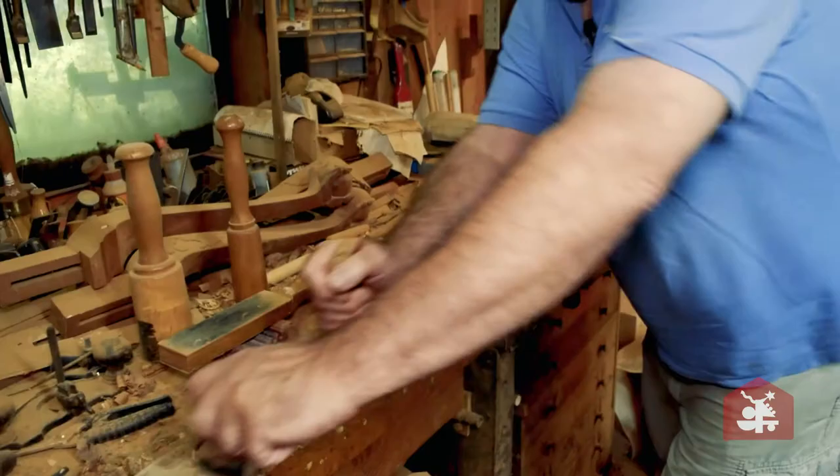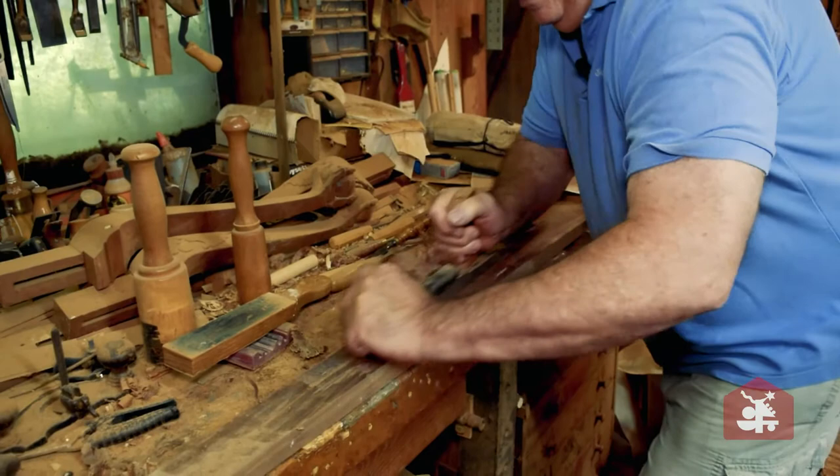I ended up on a carpentry crew and everything just clicked. I just instantly knew what I was doing, understood everything that was asked of me, and that was over 45 years ago.